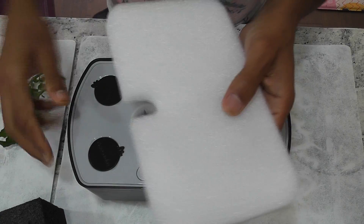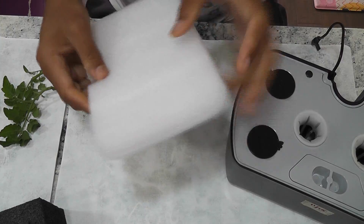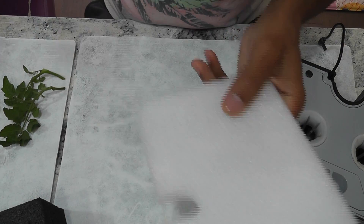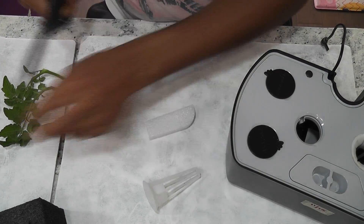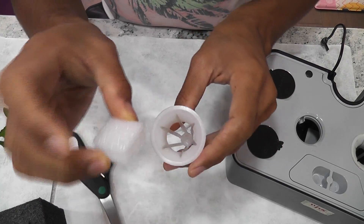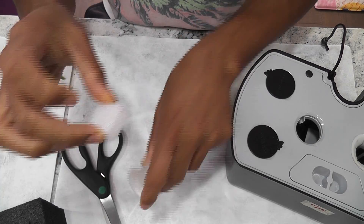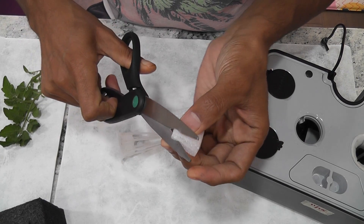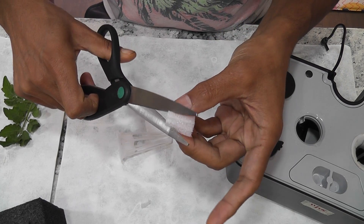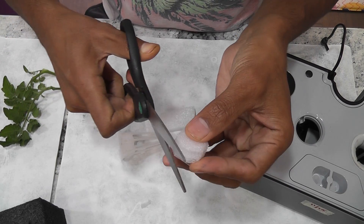I have both black and white foam boards. I'm going to use the white one to make my own cloning collar. It's pretty easy — take a small piece from this foam board. All we need is a small piece. This is a square one but the ports are round, so I'm going to make some cuttings on the edges to make it as round as possible. I'm not making it perfectly round — it's more like a hexagon, but that's fine.